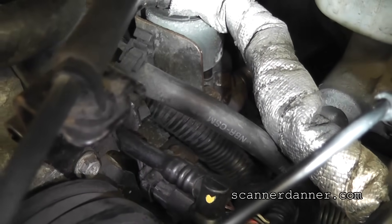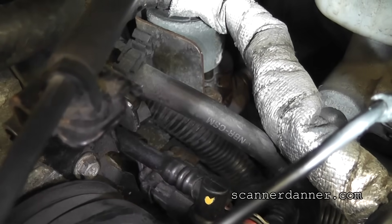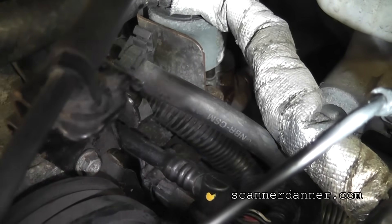This engine has bad engine mounts, so there's a lot of movement and torque, and I believe that's part of the cause of this issue.